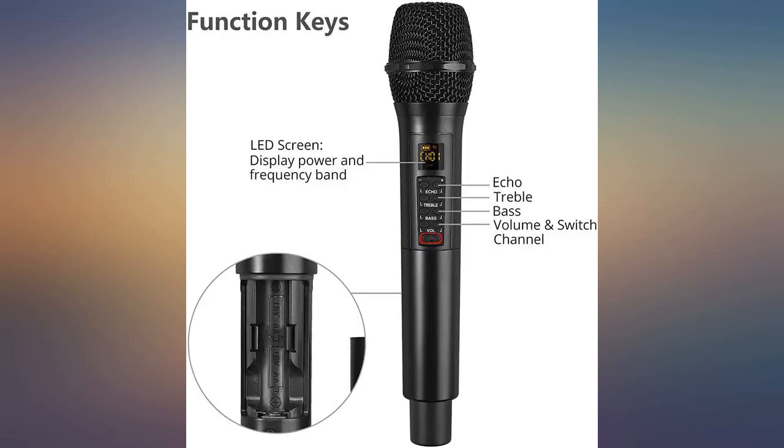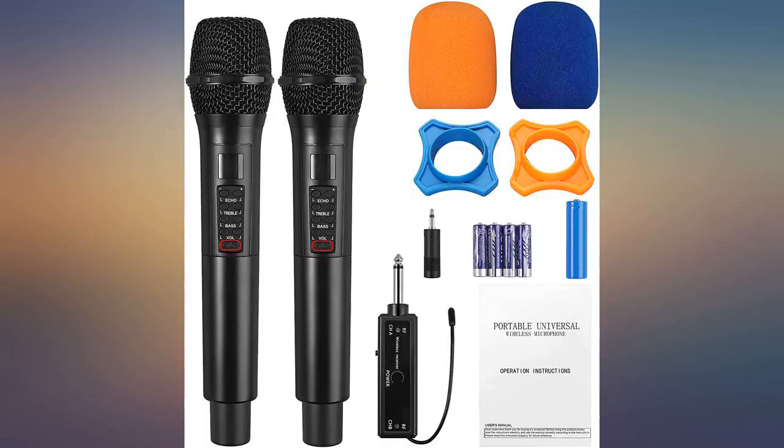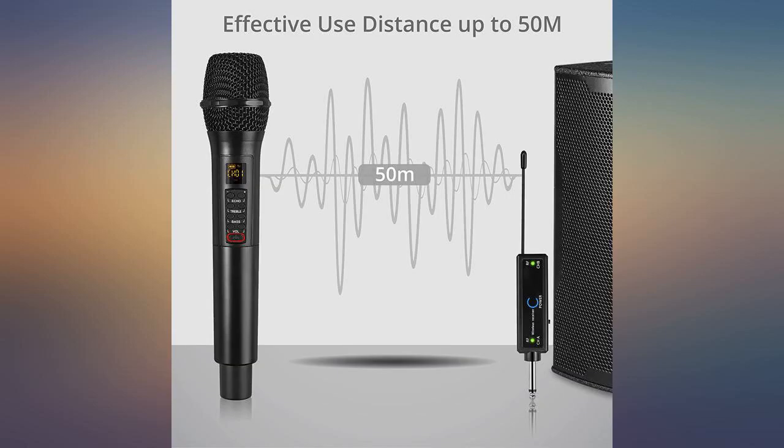I was very impressed with the feedback rejection of this mic. I also tried a similar brand and the feedback was horrible. This is a good quality setup, especially for the price.